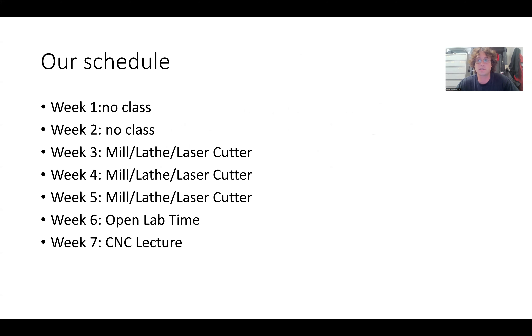As far as the schedule goes, the first two weeks there will be no class. On the third week is when we're going to start our mill-lathe-laser rotation. We're going to get into groups, and once you're in groups it'll become clear which one does mill, lathe, and laser and when. Basically you'll have groups one, two, and three for each section — one starts on the mill, two on the lathe, and three on the laser.